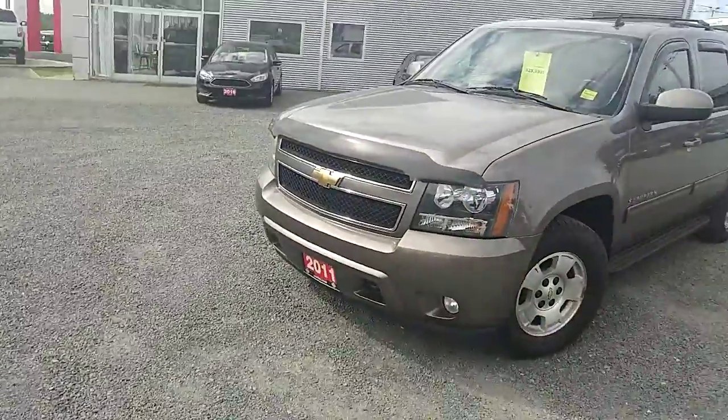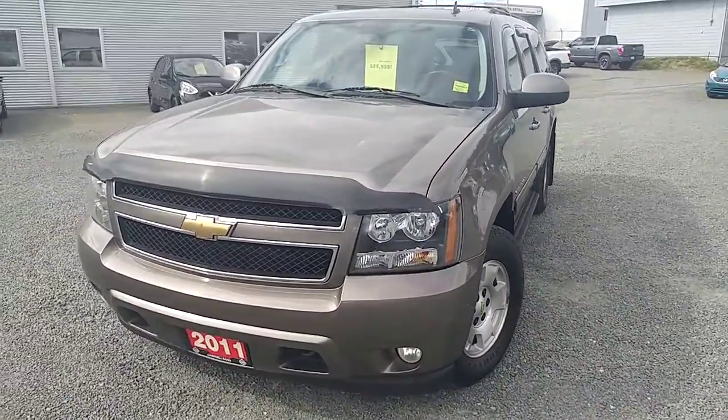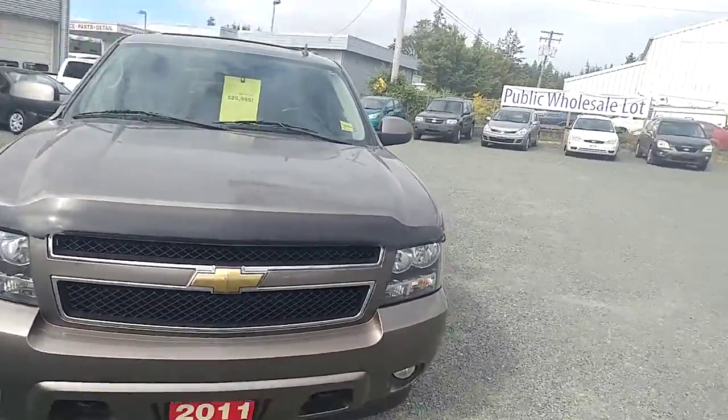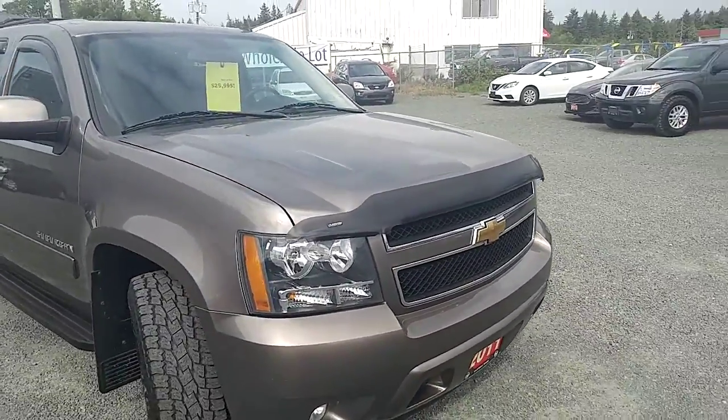Hi Darn, this is Colton at North Island Nissan with a quick walk-around video on the 2011 Chevy Suburban that we have here on the lot. Now if there's anything specific that you want to see in this vehicle that I might miss or not quite include, just let me know and I'd be happy to make another video or snap a few more pictures of it for you. But I'll do a good walk around.